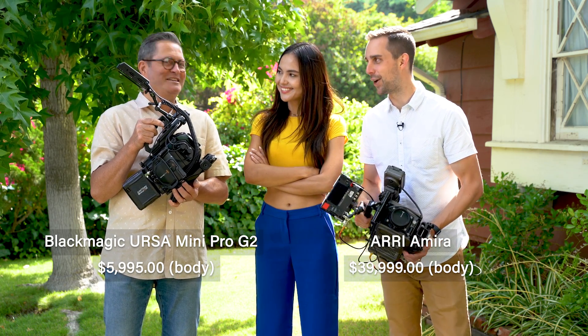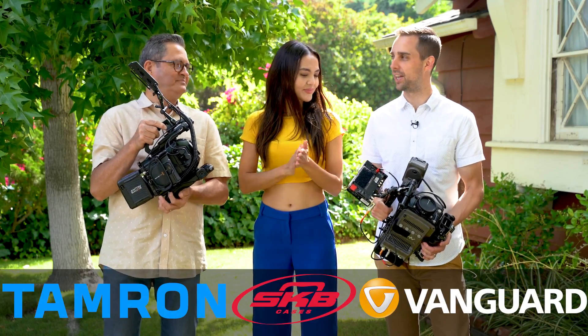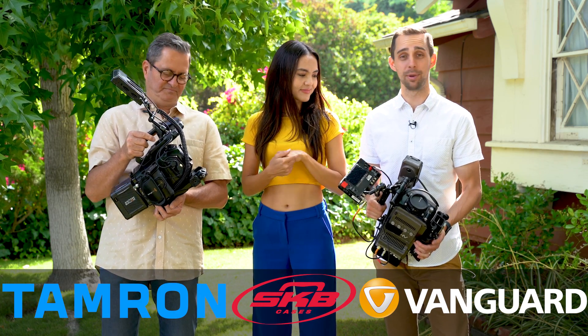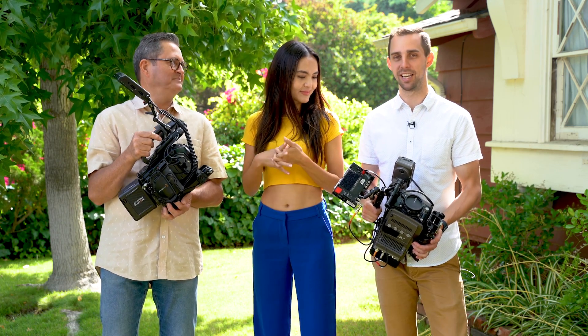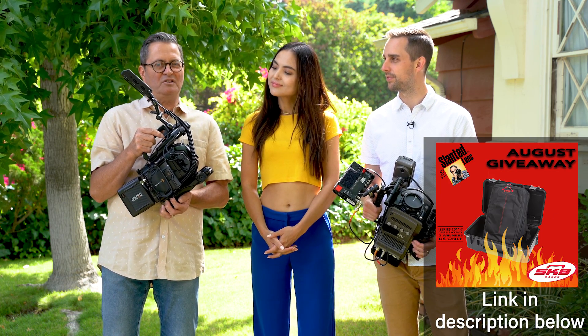$6,000. Did I say $600? Both of these cameras have been out for a while now, but I've been wanting to do a test this whole time. Just haven't been able to put it together and I'm excited. I think it's important to look at picture quality — just see what the picture looks like on each of these.